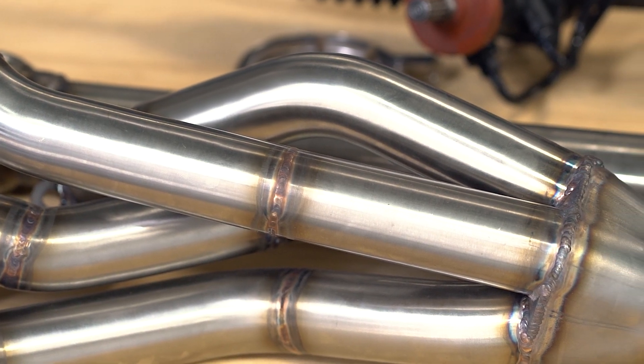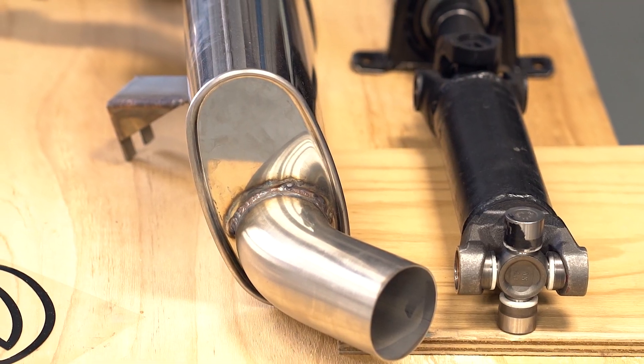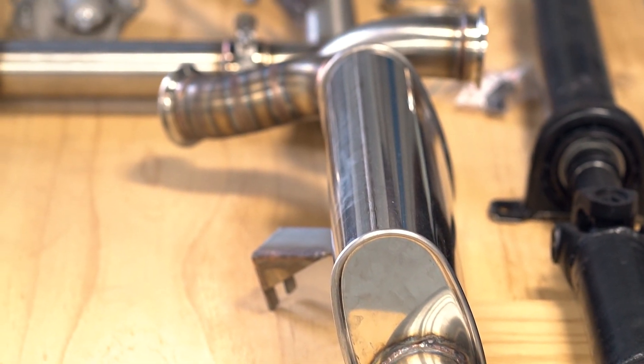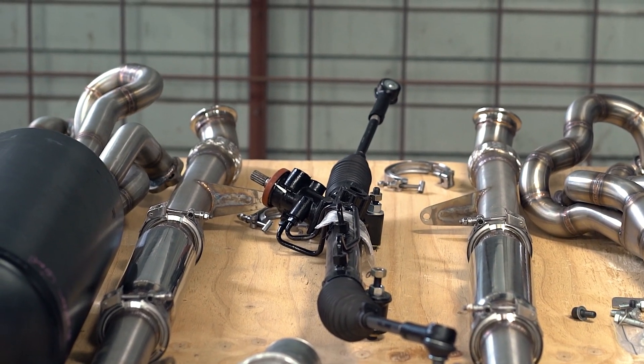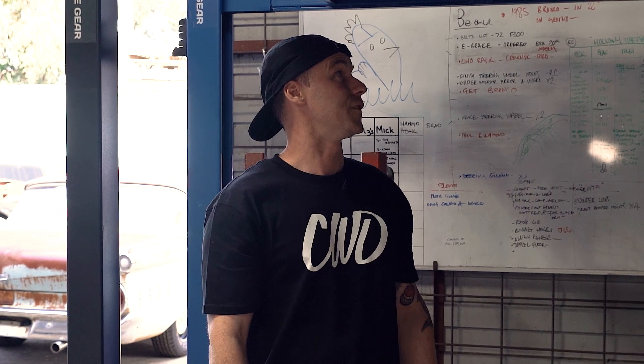Cross-pipe — this one's got some little hot dogs through the middle that are basically getting removed later, so some cut-offs. These exit in front of the wheels. Custom headers — pretty much for this one above.